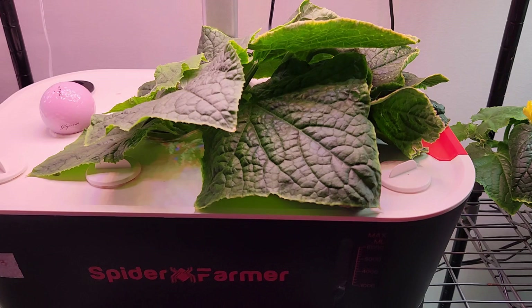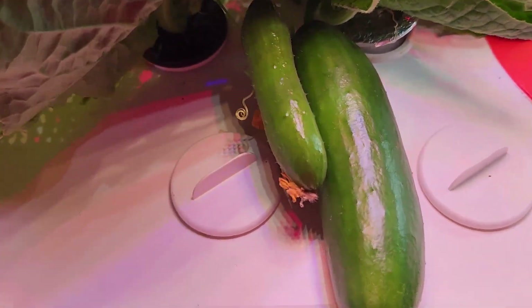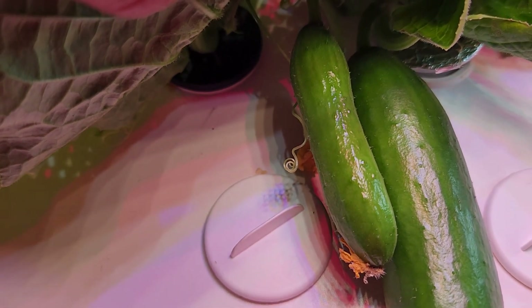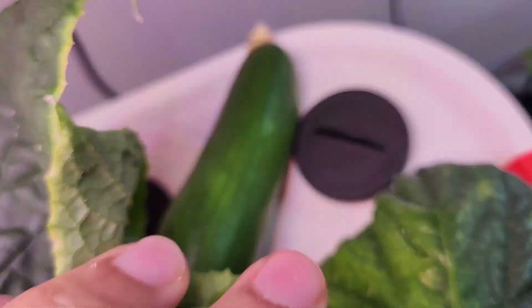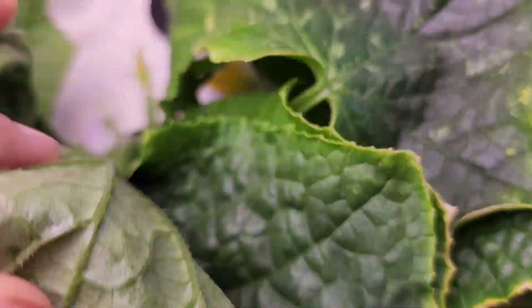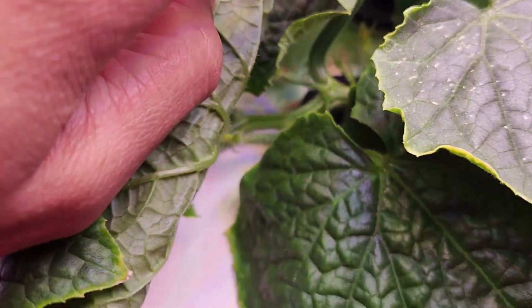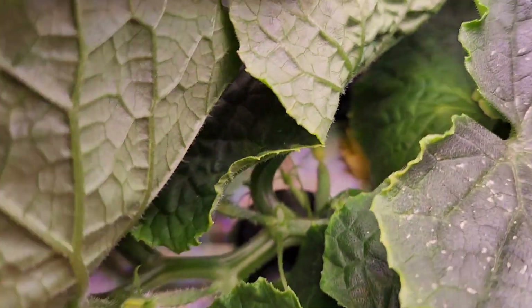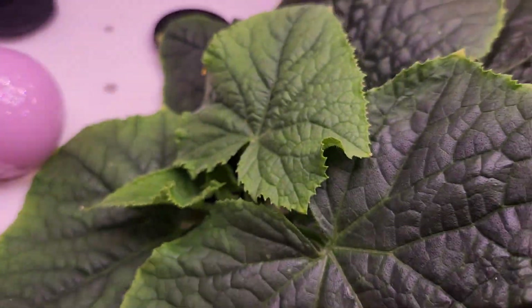It's day 23. Let's look at the cucumbers — they are growing nicely. And look at this younger one, it is showing very good progress. Here is the other cucumber as well. Let's see if there are any more flowers. I don't see any flowers right now, but I see a couple of flower buds getting ready to bloom. So I am excited for that.